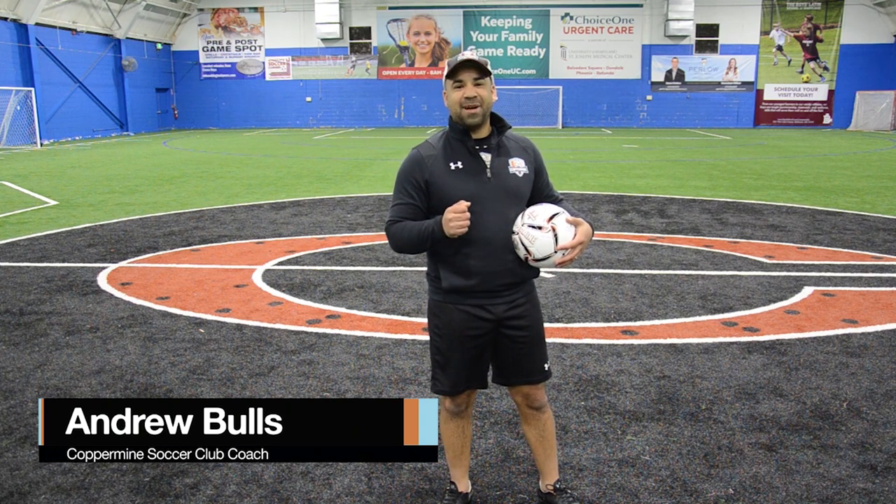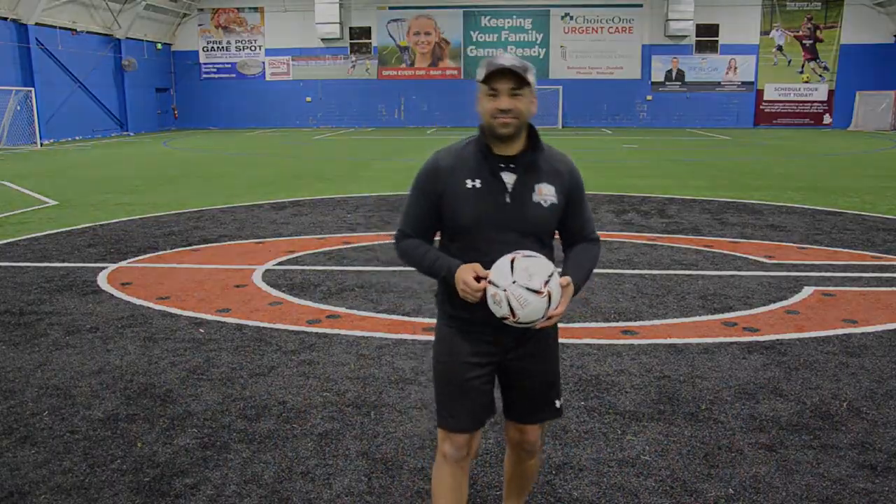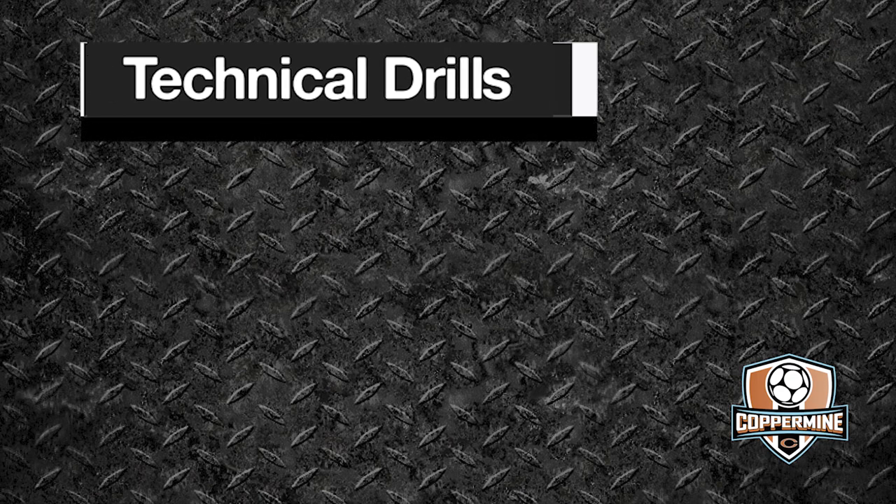Hey guys, this is Coach Andrew here at Copper Mine Cross Keys. This is Copper Mine at Home, and I'm going to show you some skills in our new skills series. On this episode of Copper Mine at Home Soccer Skills Series, we're going to take a look at some technical drills that you can do in your own backyard.